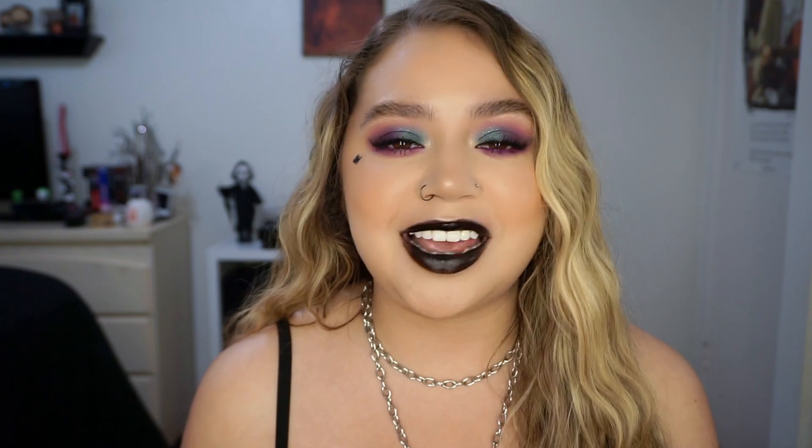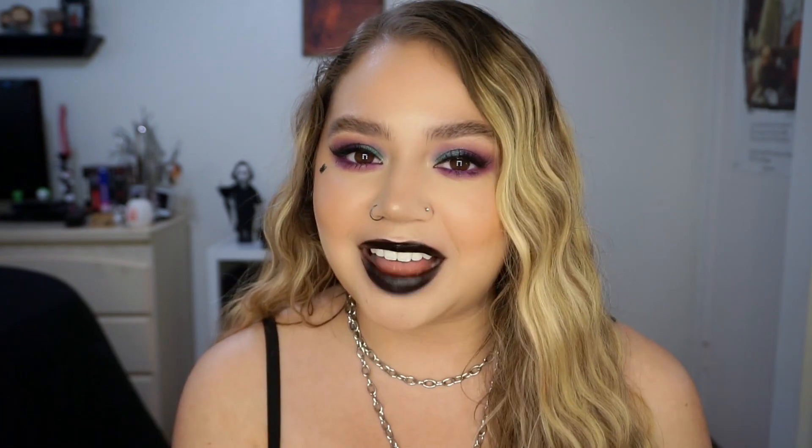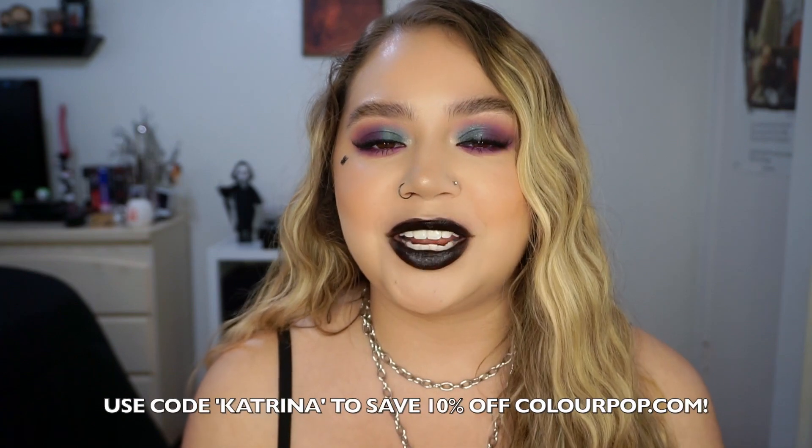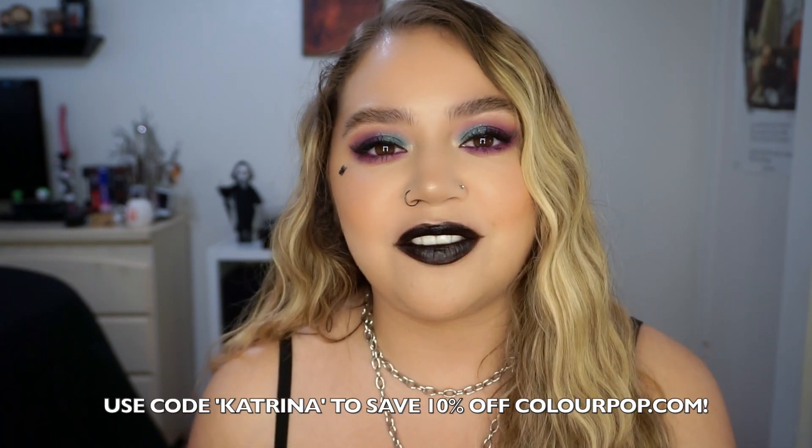We have a new collection from ColourPop today and I'm sure most of you guys will be super excited. We have the new Hocus Pocus collection and this is round two. So we had one last year and now we have another one, and I'm super excited because you guys know I love everything Halloween and spooky. This collection is launching on Thursday, September 23rd at 10 a.m. PST. I believe codes will work on this — I am not exactly sure. If you guys want to use my code, it is just Katrina; it'll save you 10% off the ColourPop website. I'll update you guys whenever I find out if codes will work or not — keep an eye out for the description box or I'll probably pin it in a comment.